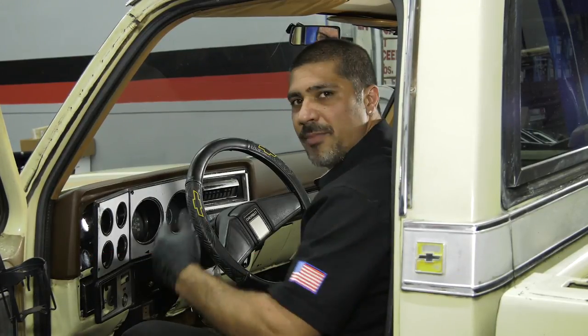Brothers Truck Parts Workshop. Alright folks, we're continuing on with our 1979 C10 project. We've already changed out the dash pad. We're going to make it look even better with a new bezel and we're going to rebuild our gauges.